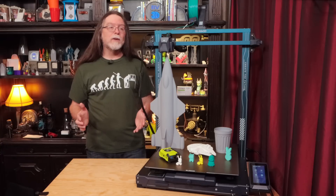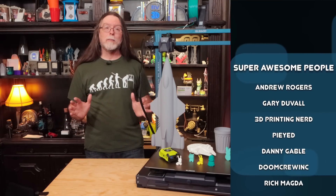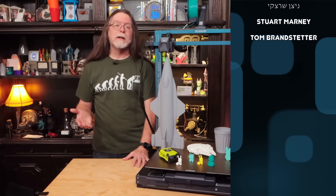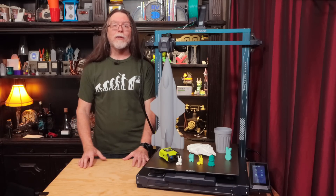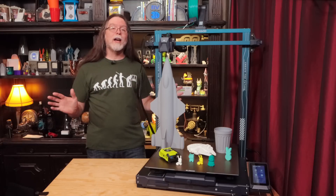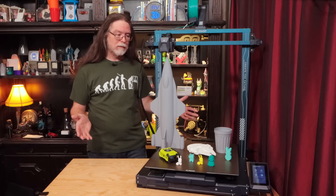Thanks again to Elegoo for sending this printer over for review, and a big thanks to everyone who supports the channel, whether with channel memberships or by using the links in the description. If you liked this episode, give it a thumbs up, and maybe consider subscribing so you don't miss future videos. Well, 3D Printing Friends, that's about all the time we have for this one. And now that we're at the end, let's go print something cool! And big!